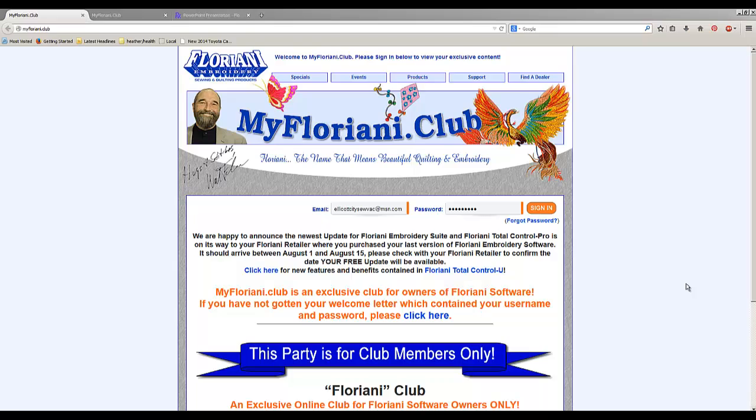In order to get your Floriani Upgrade — the new Floriani Total Control U software — you're going to have to get it from the place where you initially purchased your Floriani software. That's apparently just the way it works. If you bought it from me, you'll come to our store. If you bought it somewhere else, you'll have to call that place. If there's just no way to get to the place you bought it from, you'll need to contact Floriani directly, though that will probably take longer.